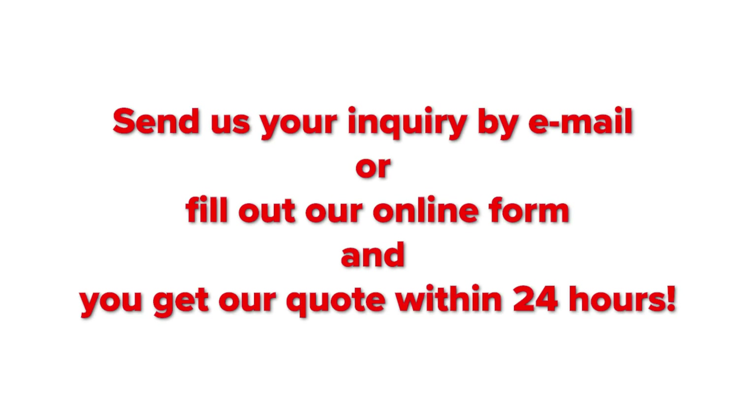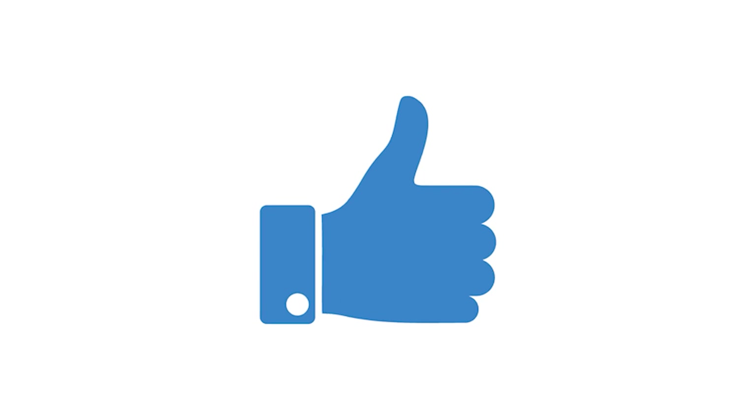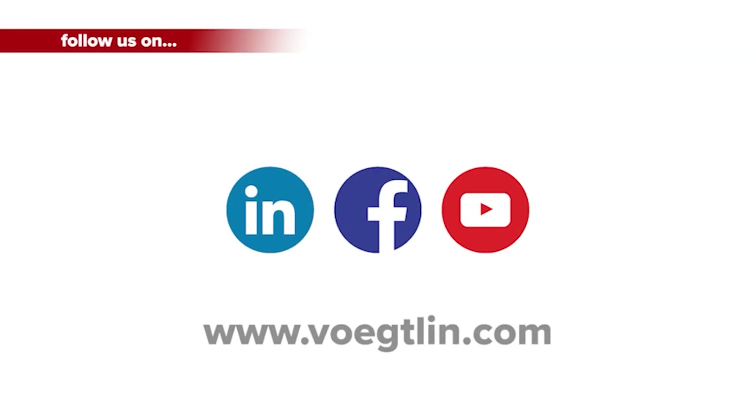Send us your inquiry by email or fill out our online form and you will get our quote within 24 hours. Thanks for watching — we hope you liked this video. We would be happy about a thumbs up, and please subscribe to our YouTube channel and follow us on Facebook and LinkedIn.